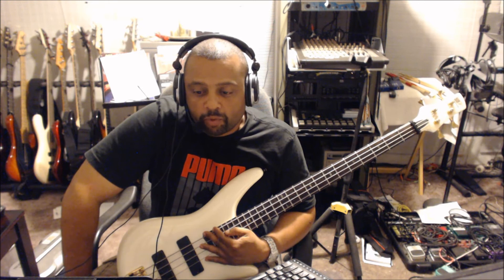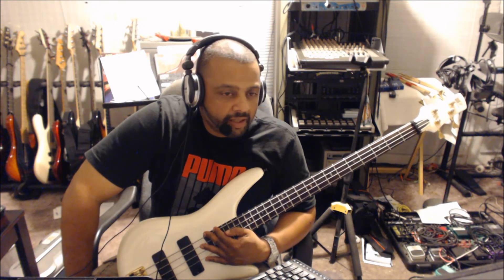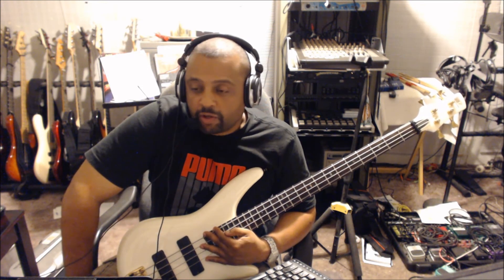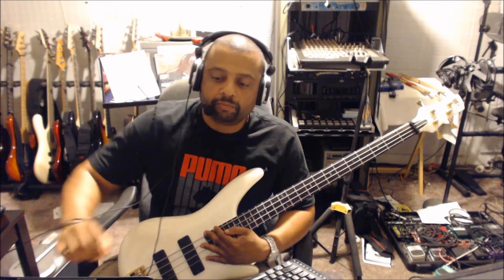Stay tuned because I will have more of these riff-based, funk-based lines that I think are important bass lines for you to know and learn, especially as a beginner. I'll catch up with you soon. Peace.